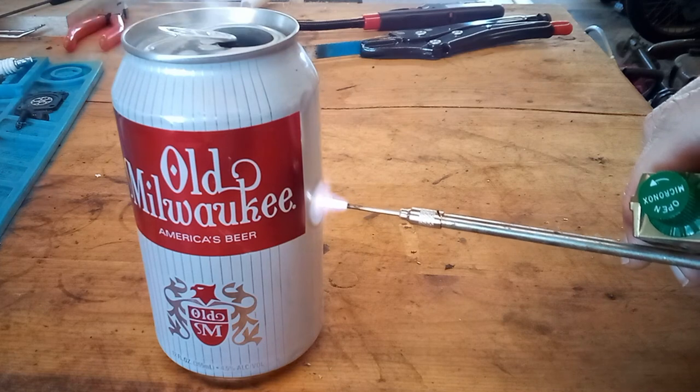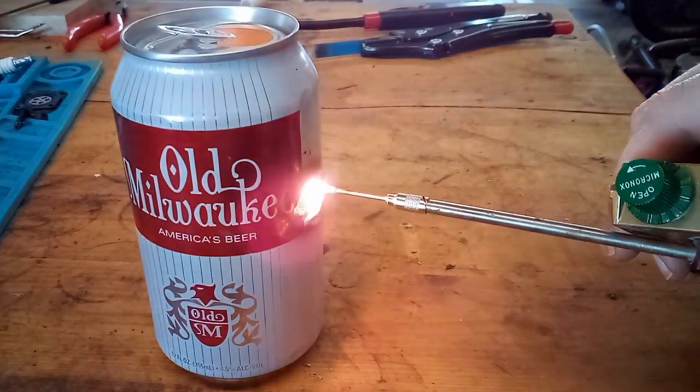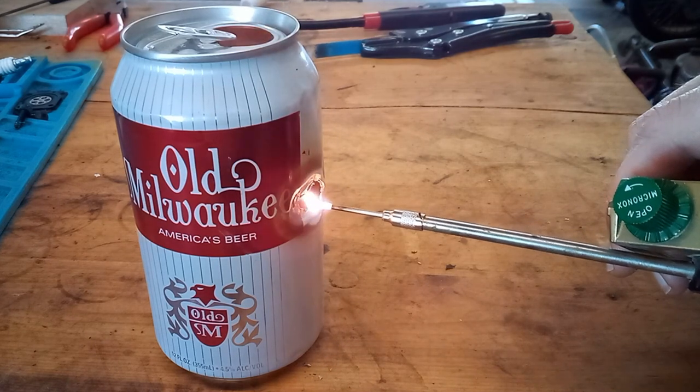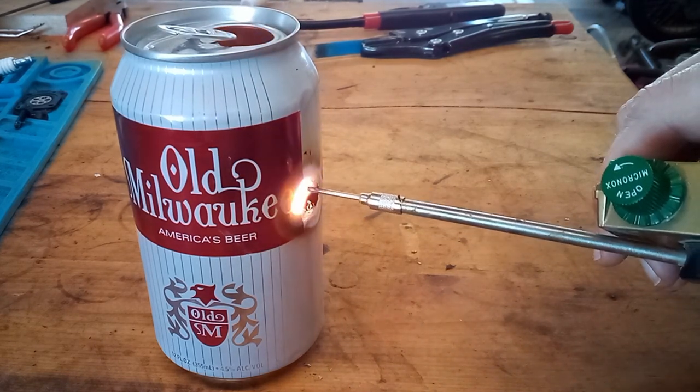Hey guys, this video is on my Micronox Mini Torch. This thing is only about the size of a pack of cigarettes, but the flame can get up to 5,000 degrees.